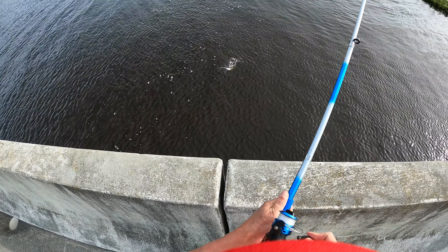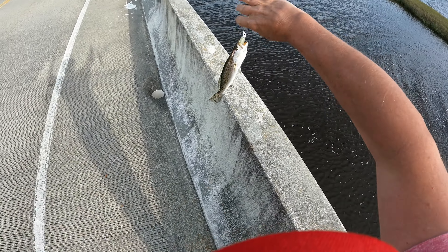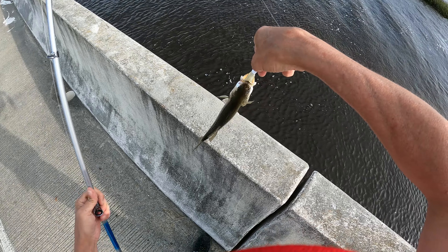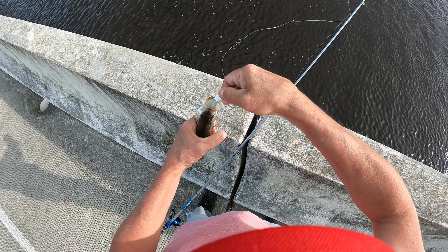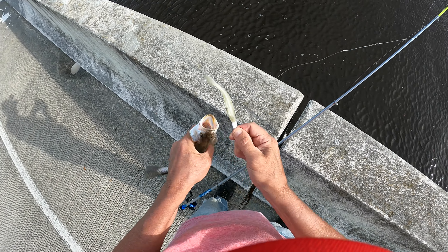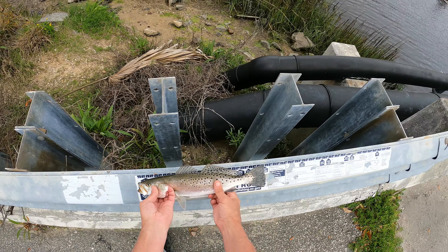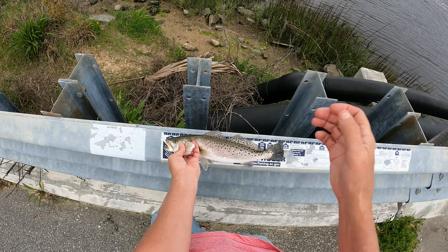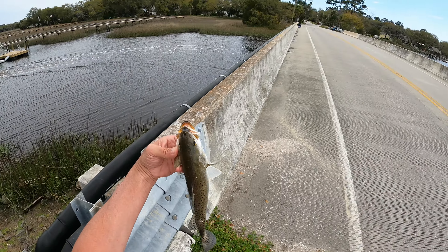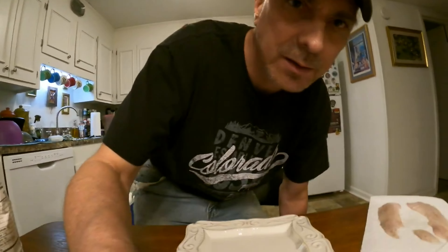There's something. Oh yeah, there we go. Hey, buddy. I got him right through the eyeball. And I pulled in this guy, and I didn't have the camera on. 15 inches. So that's a keeper. I also have that spotted trout.